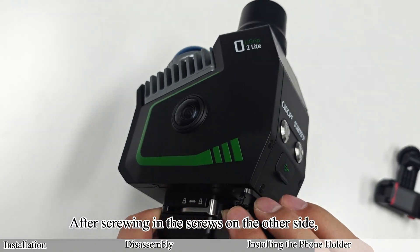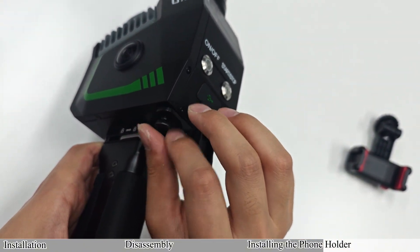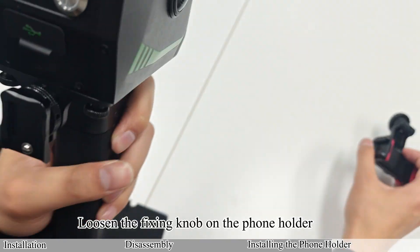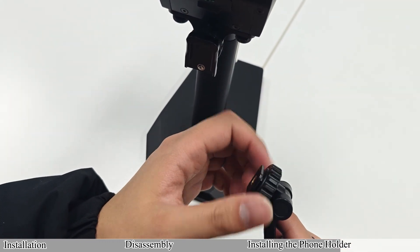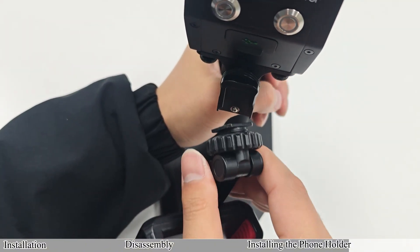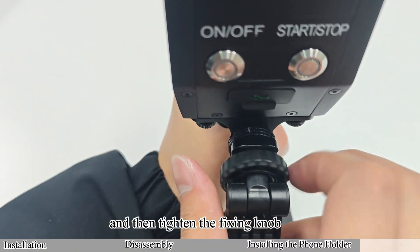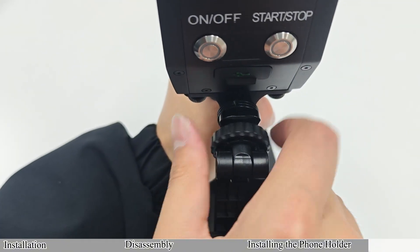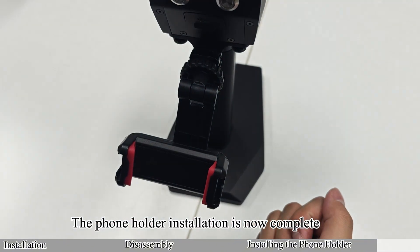After screwing in the screws on the other side, tighten both sides separately. Loosen the fixing knob on the phone holder, slide the phone holder into the slot by aligning it correctly, and then tighten the fixing knob. The phone holder installation is now complete.